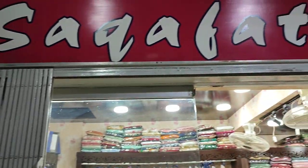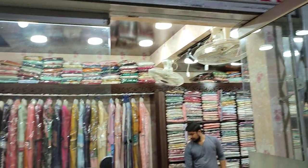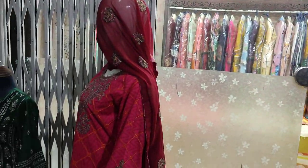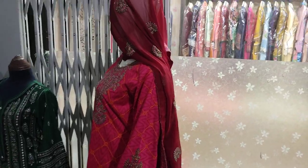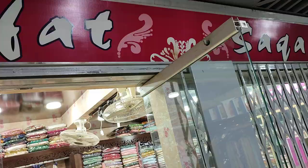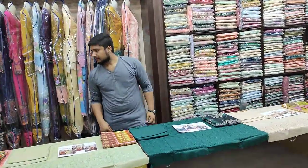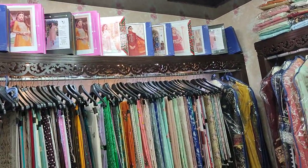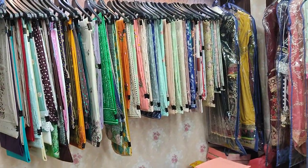Assalamualaikum everyone, Abdul Qadir here. This is a new outlet of the Thakafat Collection at Lovis Shopping Mall, Shop number 1514. We have a cotton collection and a chiffon collection shirt available here.